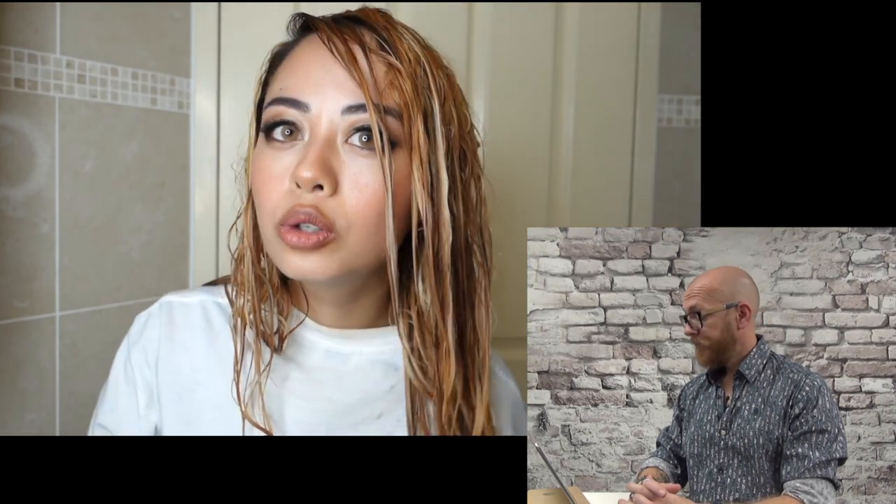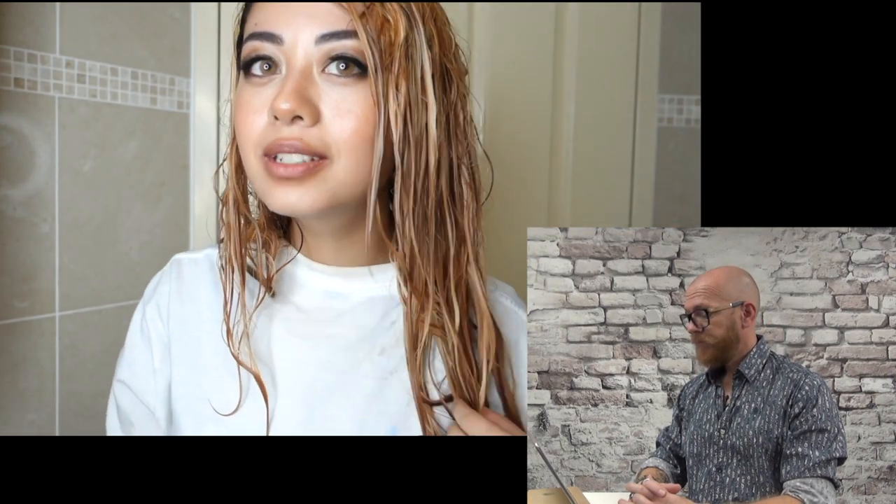This is what it looks like after the first bleach. I'm going to do this process again because it hasn't reached the desired level of lightness — I might even need two more bleaches, but hopefully just one more. I've just blow-dried my hair and it looks like a lion's mane. I'm ready for round two.